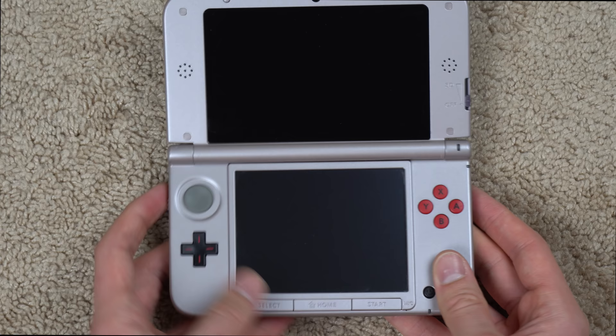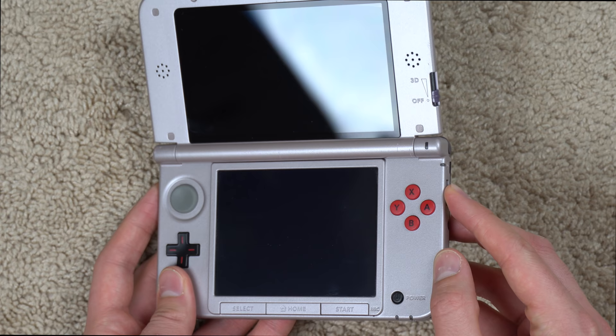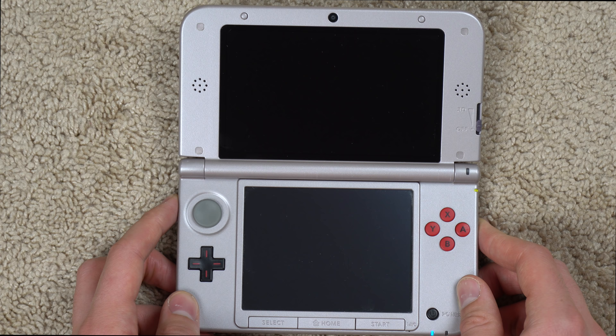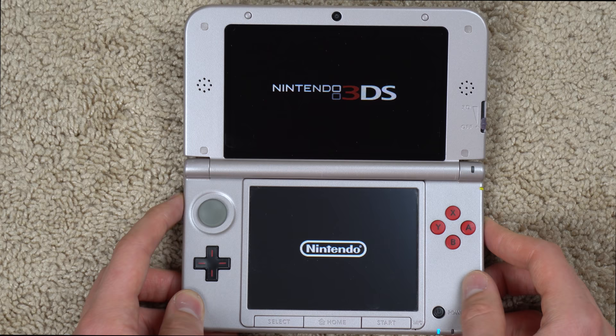I'm saying these work fine just because they slide, but I'll turn it on to make sure it actually works. Here's the power button, let's go ahead and see if this thing boots up. There we go — I was a tad bit worried there because it took a while to boot up.